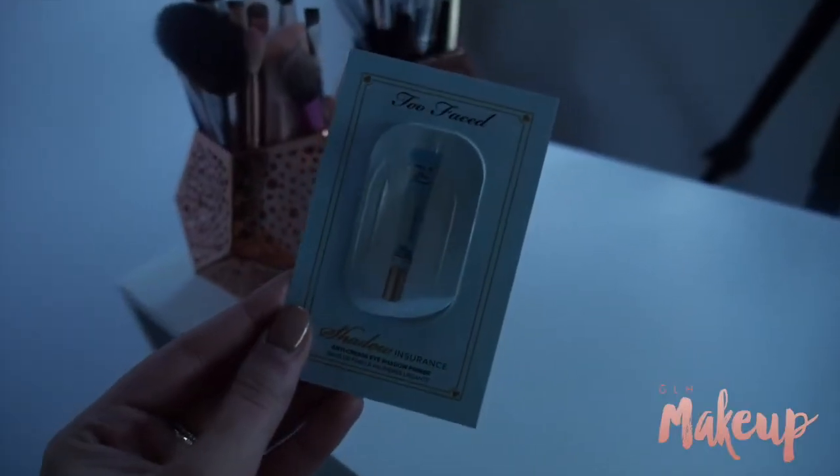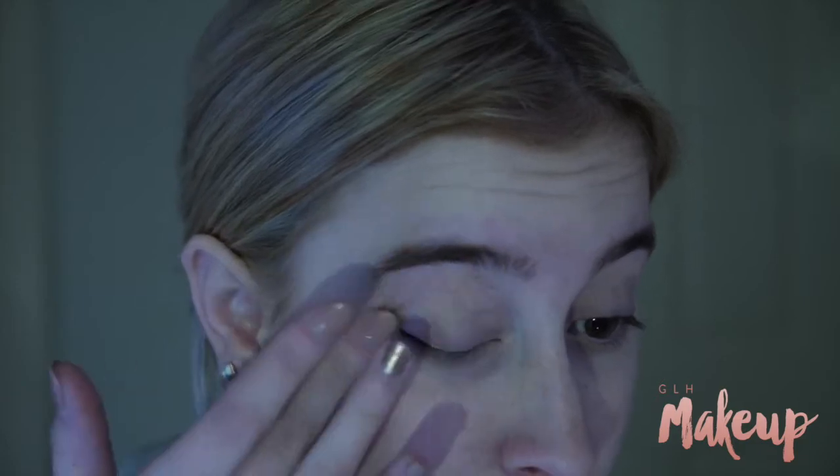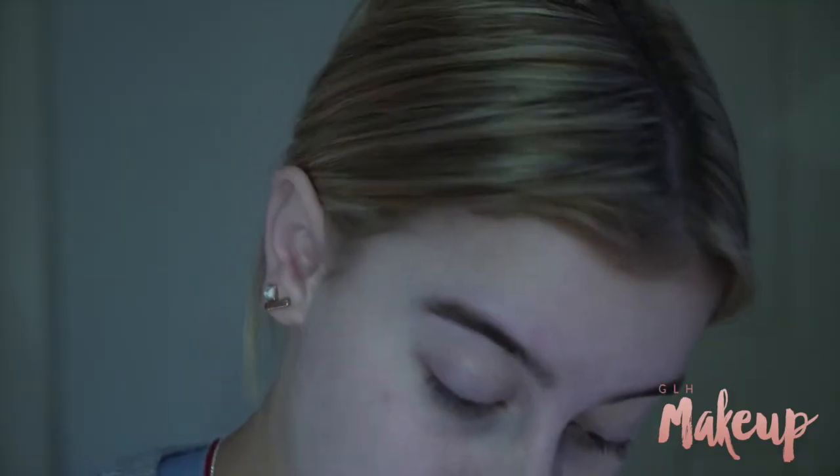Starting off to prime my eyes, I'm using the Too Faced Shadow Insurance. I just got this as a little sample, so I thought I would try it out instead of using my MAC Soft Ochre Paint Pot yet again.